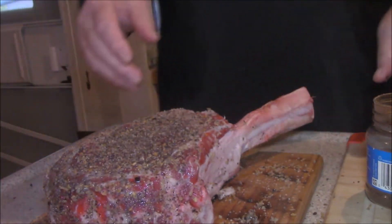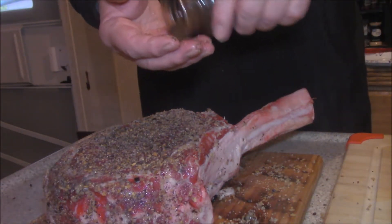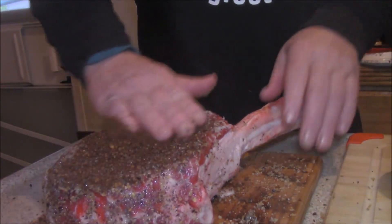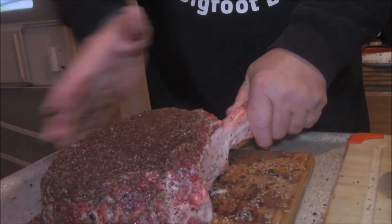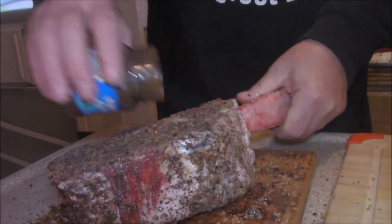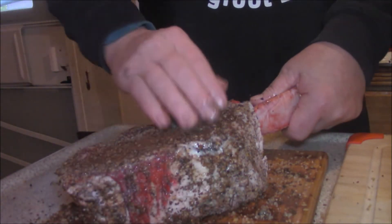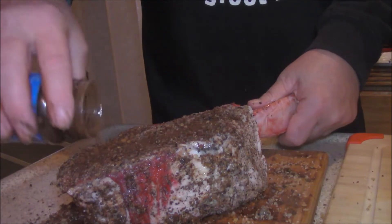Now, y'all know me well enough by now to know that instant coffee of any brand is a wonderful thing on almost all meats, but especially beef. So I'm going to spread that in there. I know it looks like a lot, but it's really not. This will really add a lot of good flavor and lock a lot of those flavors in. Any brand is good. And if you ever watch the Bearded Butchers, they actually have their own rubs that have this in it.